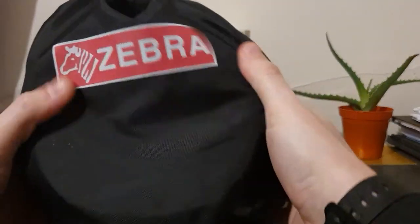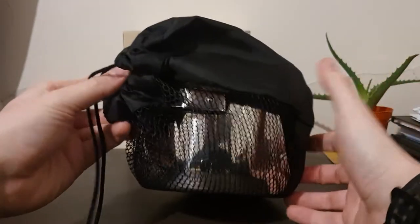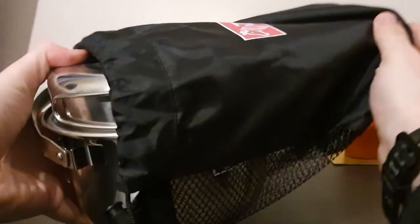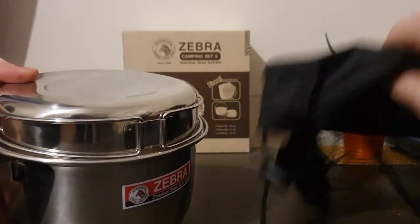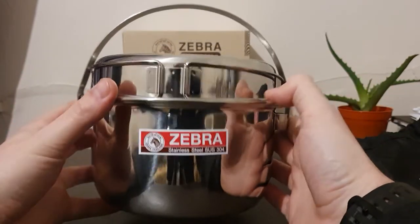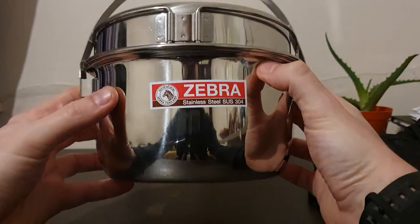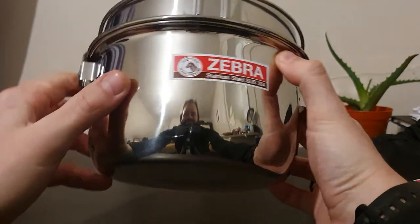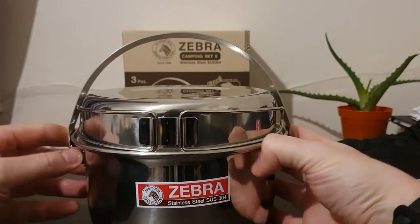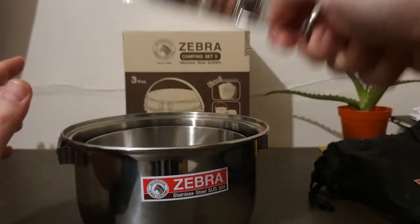Here's the item out of the box - there's a little Zebra drawstring bag with a net on one side, so if it's wet when you put it back you can dry it out a bit. I'm not sure I'll necessarily use the bag, but it's a really nice feature to keep everything together. As with all the Zebra stuff, it has an absolute mirror polish, so you'll be seeing a weird cone-headed version of me throughout this review - there's no way to film it without that.